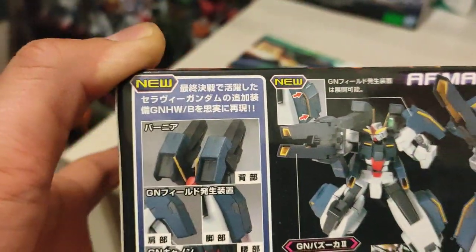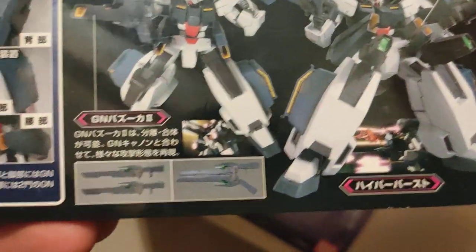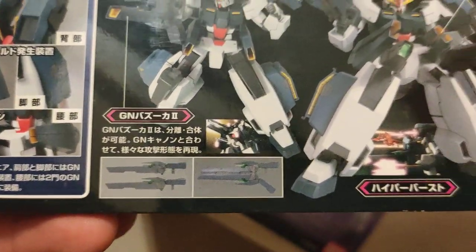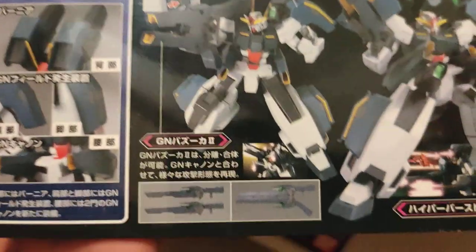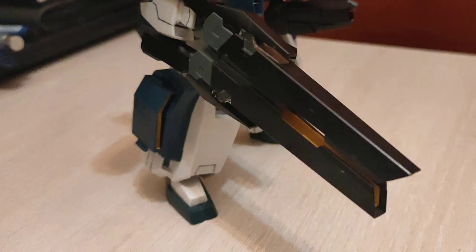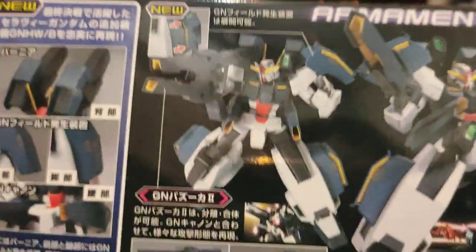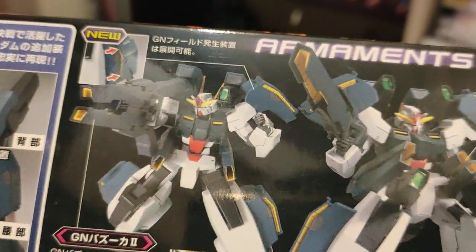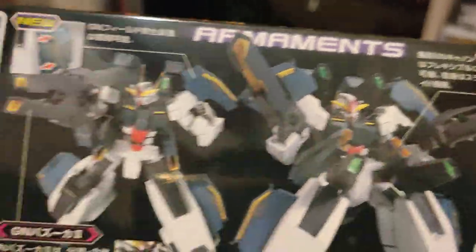And here's just some additional information about the mobile suit and its weapons — the two bazookas, which you can attach together to form the double bazooka, very cool. And action shots of it with all guns out, stuff on its legs and its shoulders. Looks pretty cool, talking about the articulation of feet and waist joints.